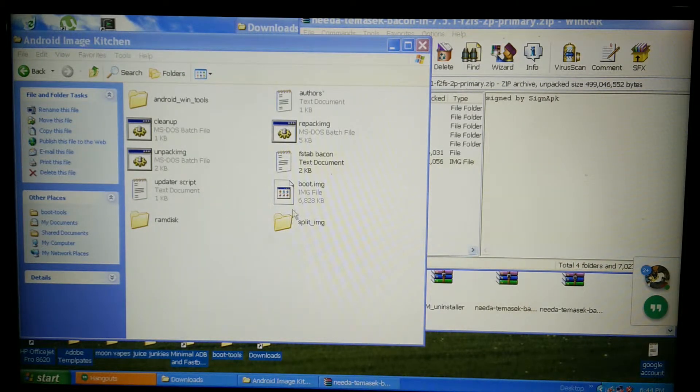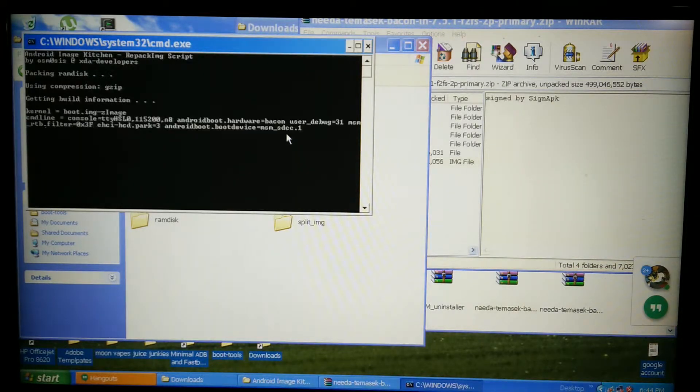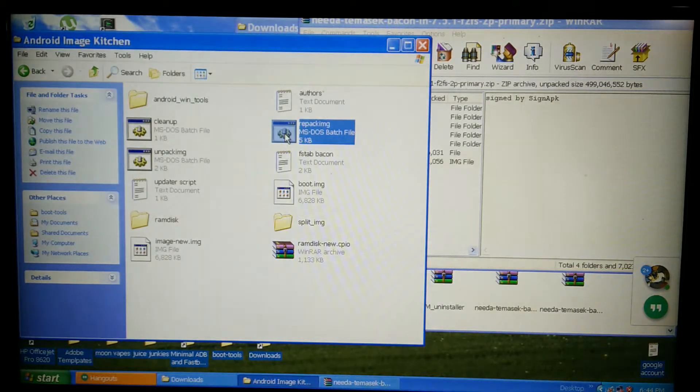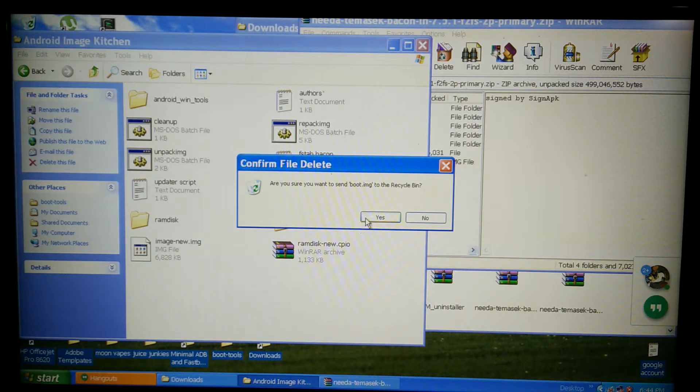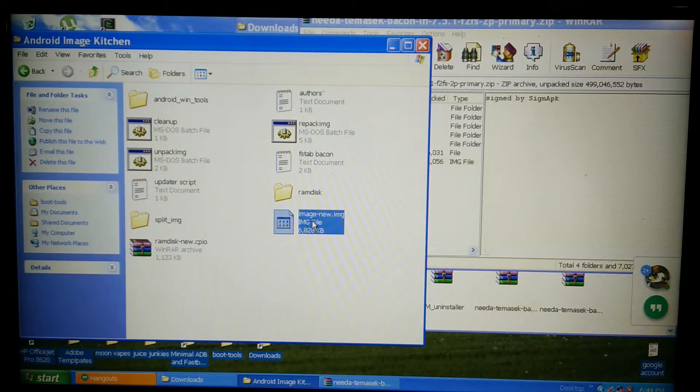Now we are going to repack the image. Double click — done. Delete this boot image here, yes. Rename the new one.